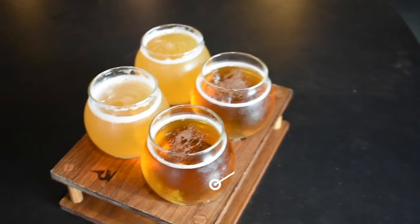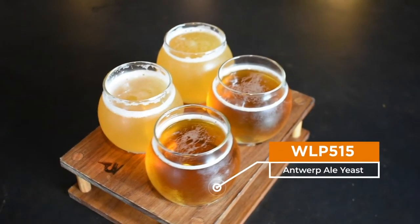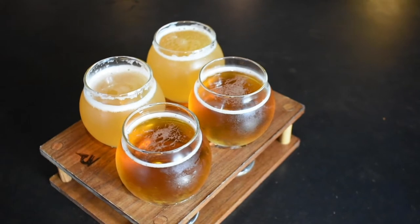Hey guys, I'm Jo Doyle, Education and Engagement Curator here at White Labs Asheville's Kitchen & Tap. Hi, I'm Cara, Head of Lab Operations here. So today we're going to go over a flight of beer — our Belgian Pale Ale with WLP 515 Antwerp Pale Yeast.